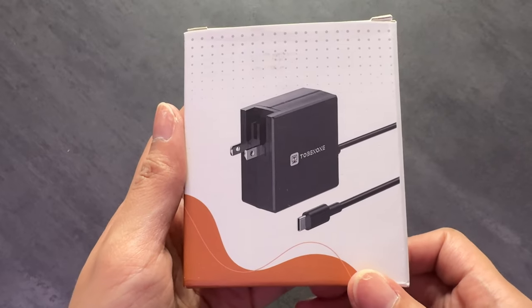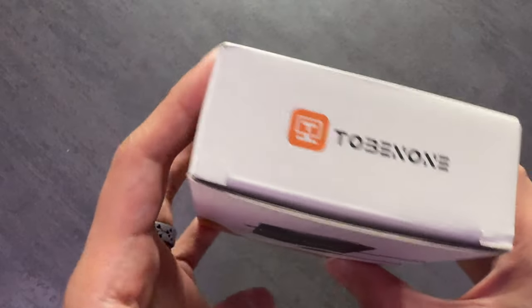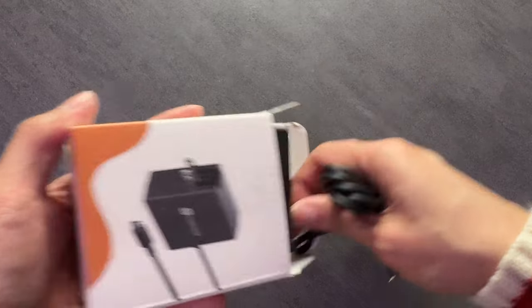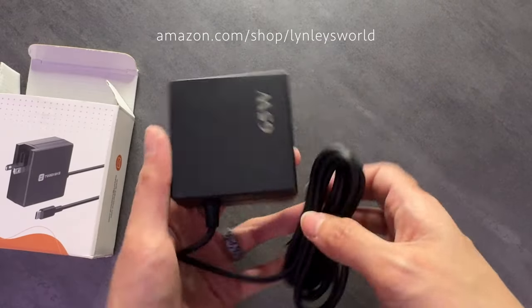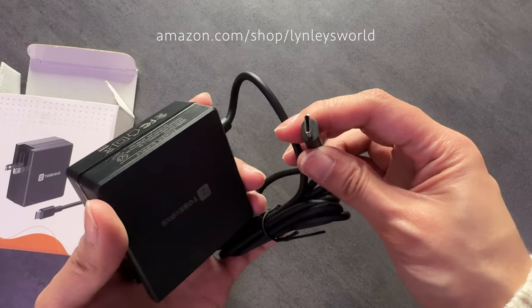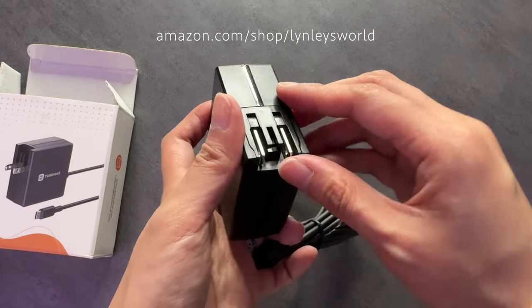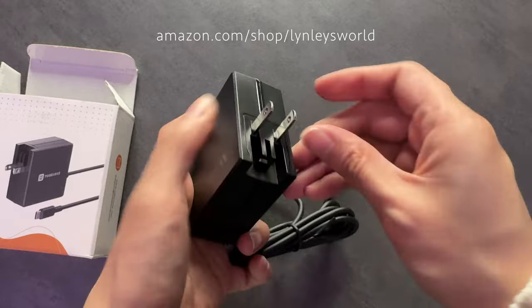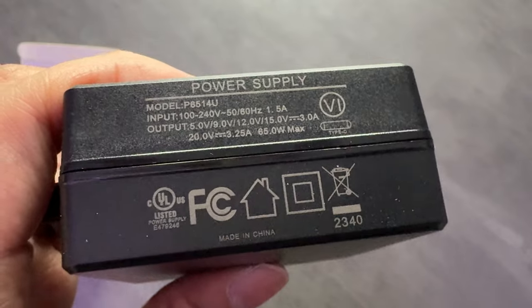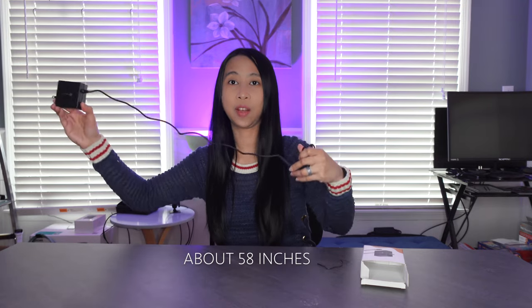Alright, I'm gonna unbox this now. This is the charger — it is a simple black charger, and this is the length of the cable.